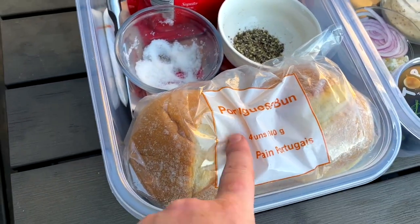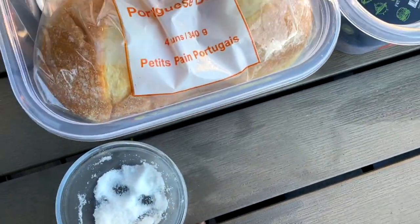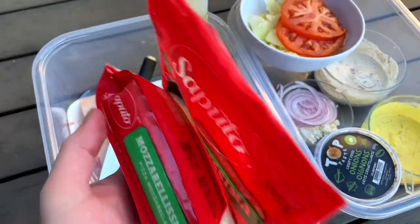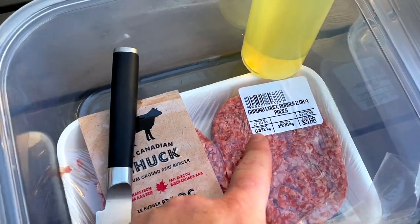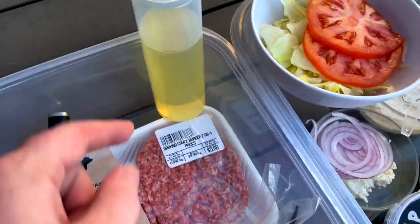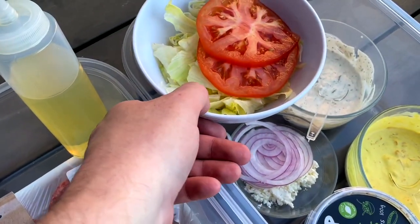So the Portuguese buns, my favorite. Salt, pepper, we got all the fixings in our Tupperwares here. A little mozzarella cheese. I bought these preformed ground chalk patties — $3.88 for two nice patties. Not bad. A little oil for these buns. We're going to grill those off. Got some veg prep here.